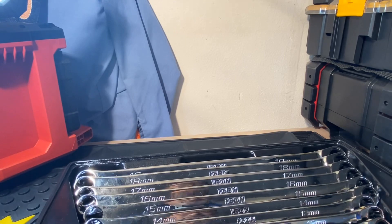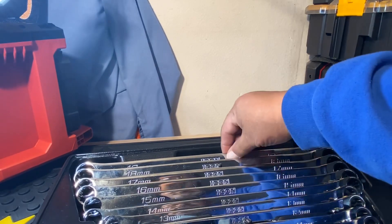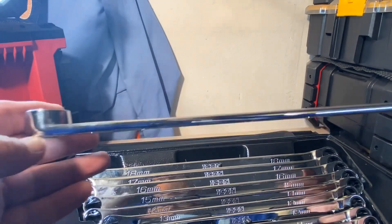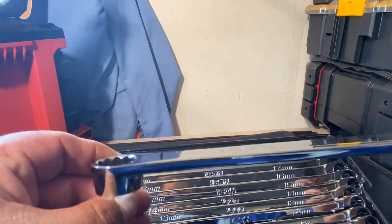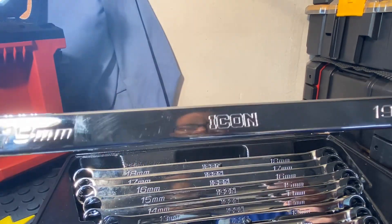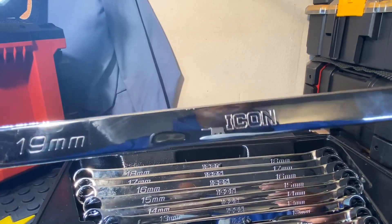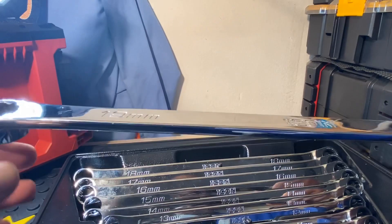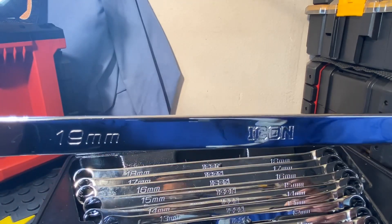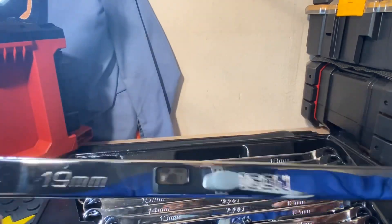I know professional mechanics will probably want a higher-end or better name brand, but I think these are pretty heavy duty and could be used in a professional setting. Some people disagree just because they come from Harbor Freight — they feel like everything from Harbor Freight is garbage. But a lot of those people, if you go back and look at their earlier videos, most of their tools were from Harbor Freight.